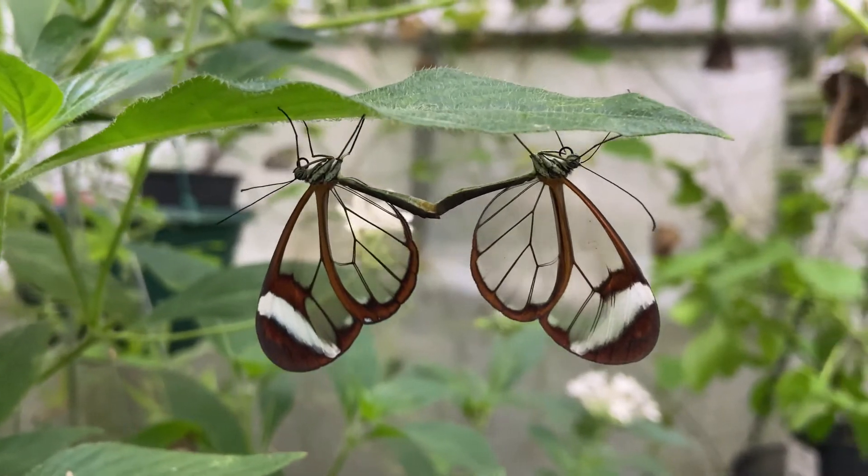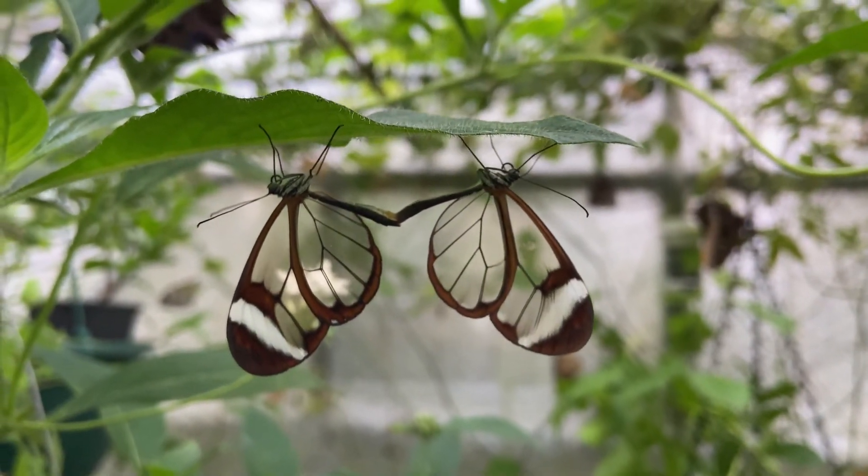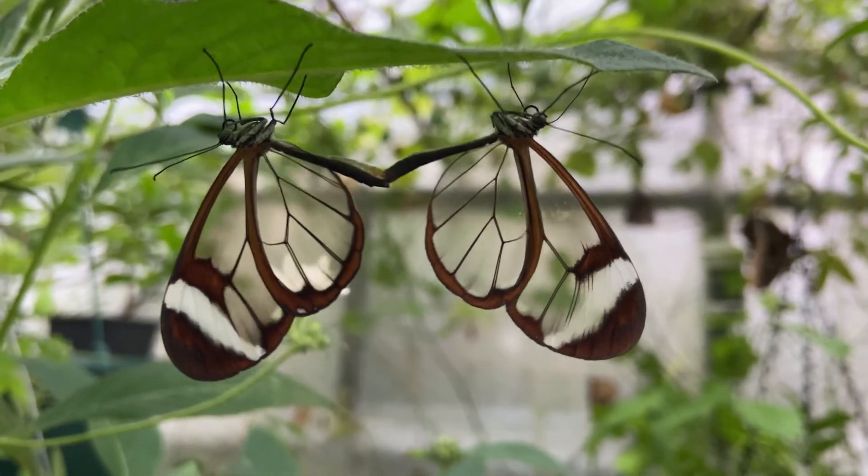The butterfly should then go on to mate. Mating usually occurs in the afternoon until early evening, and sometimes they can remain coupled until the following morning. After a day or two they'll begin to lay eggs.